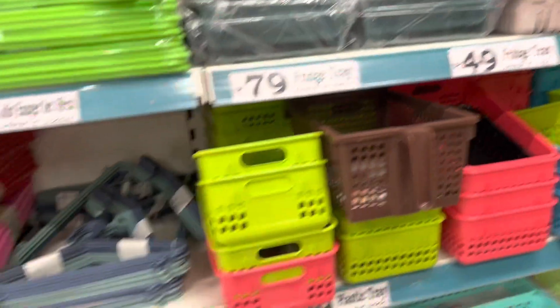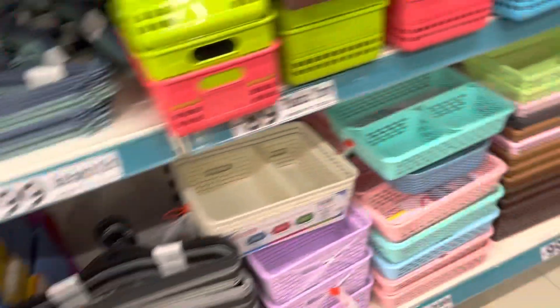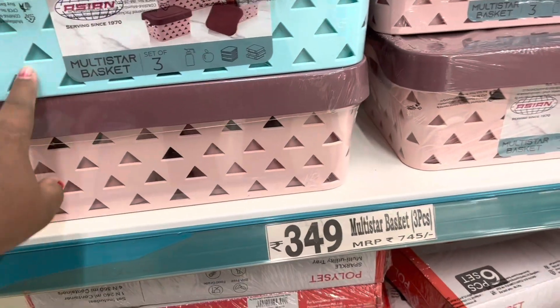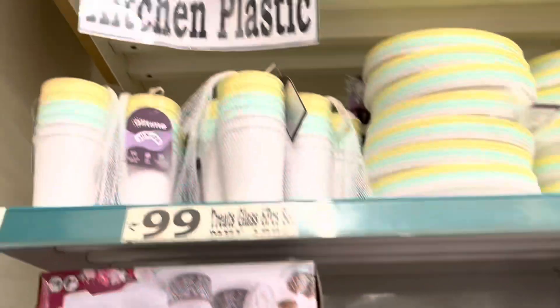Here is the ice fridge tray. There are baskets and also new ones. This is a multi-purpose basket, which is $3.50. These are very good colors.